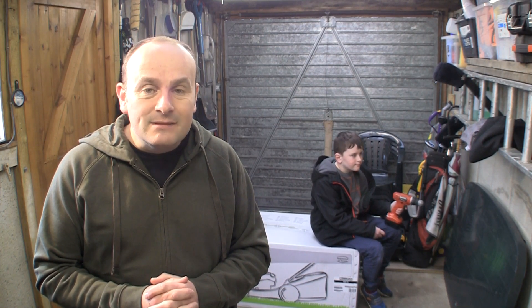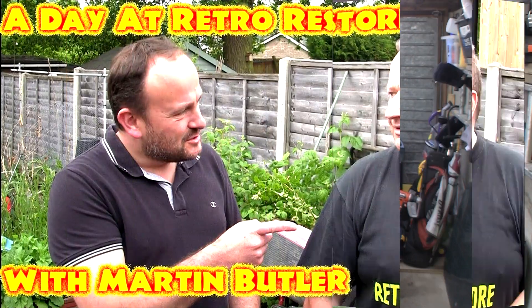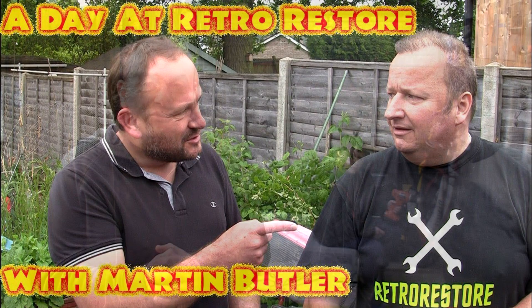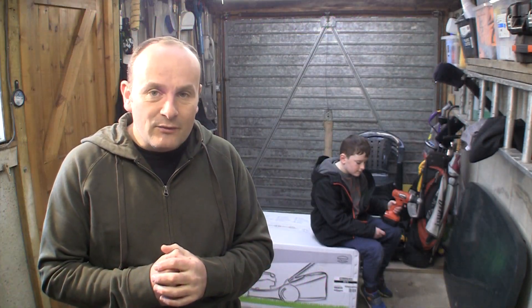A particular thanks to Martin Butler at Retro Restore channel as well. This channel was his idea over 10 years ago, when I was on one of his online courses called Online Empire Builder. The name of the channel was down to Martin as well, so super thanks to Martin Butler at Retro Restore.